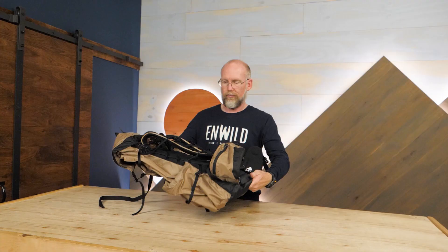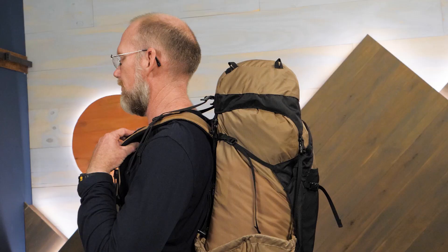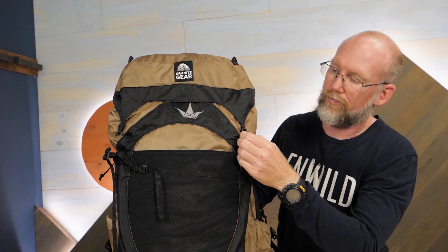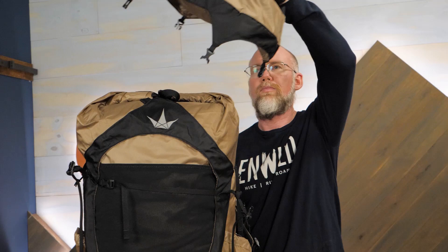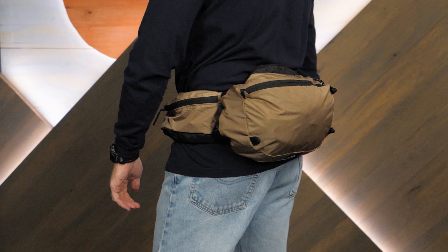Hi folks, I'm Troy and I'm a gear specialist at InWild. This is the Granite Gear Crown 360 Backpack. This is a lightweight pack weighing about two and a half pounds that offers ounce counters a comfortable fit, in addition to some surprising modular options that provide adjustable capacity and an adaptable lid that works as a chest and lumbar pack. Let's check out the details.